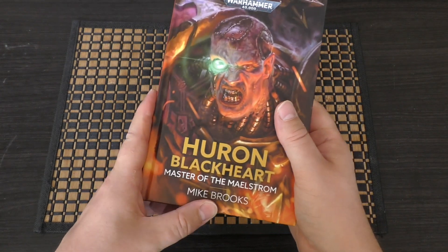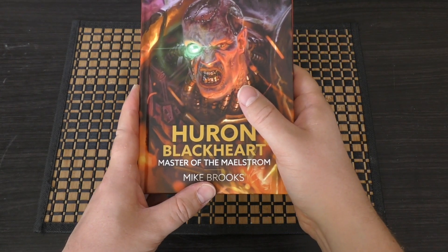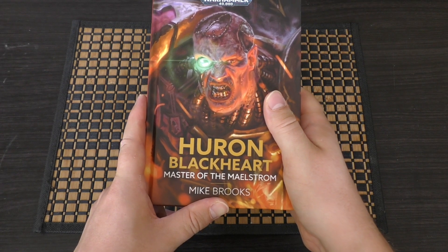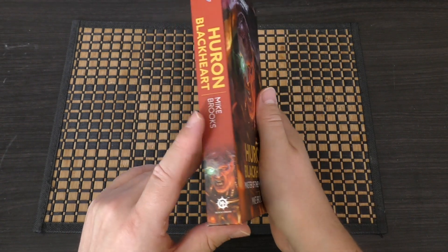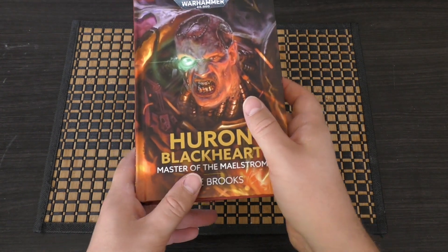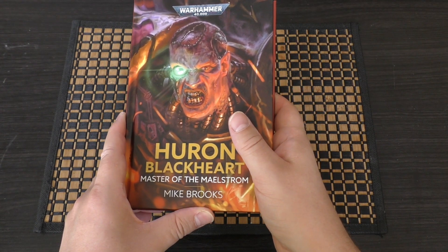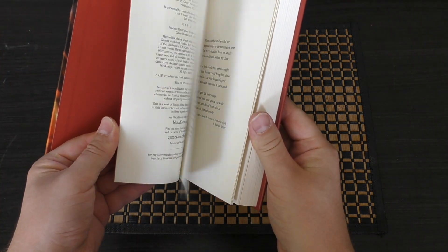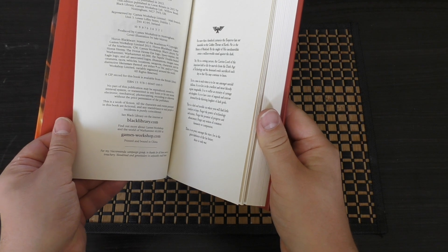The reason I got this book is Mike Brooks. I really enjoyed the Alpharius novel — I think Mike Brooks did that — it is a great novel, and I just hope that this one is pretty good too. He's also written some Ork novels which I've enjoyed. This was first published, I want to say, 2022.